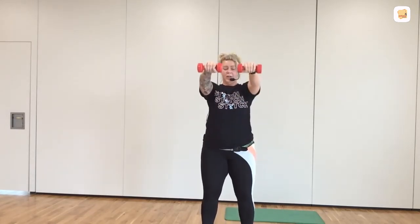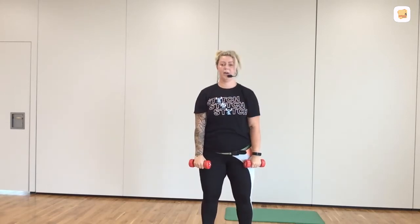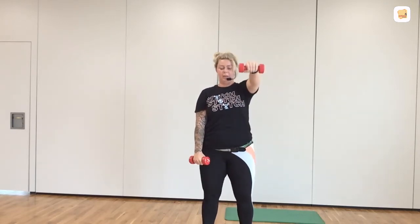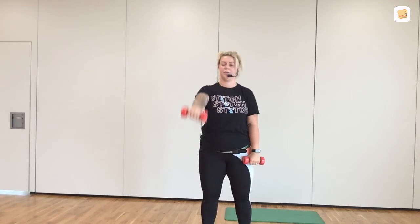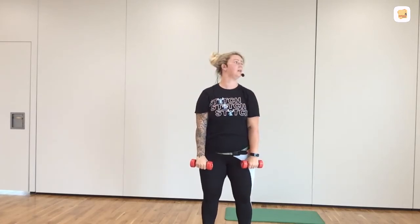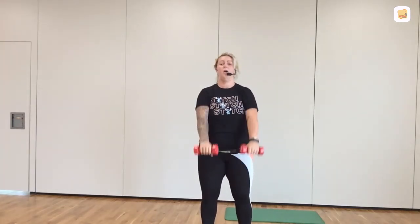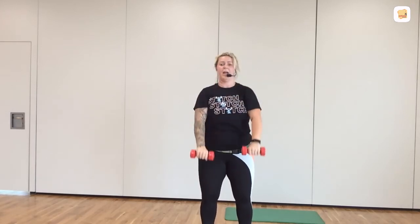Two up. Lift, lift, lower, lower. So don't let the weights drop. Slowly up, slowly down. If two arms is too much, let's go — one arm at a time. All right, take your pick. 20 seconds. 15. So one arm or two. But when I say hold, by the front, in line with the shoulders. In five, four, three, two, one. Up and hold. Stop. Stay there.